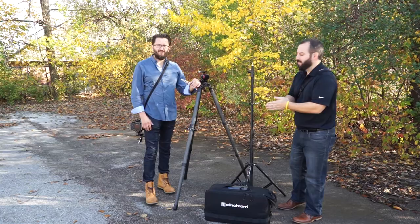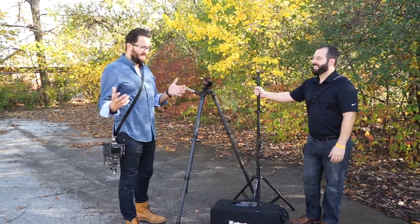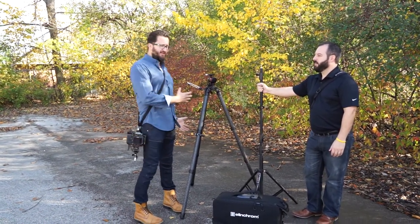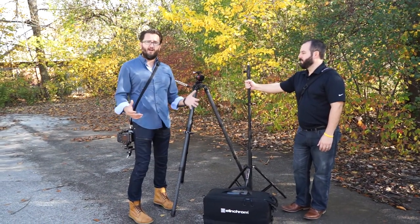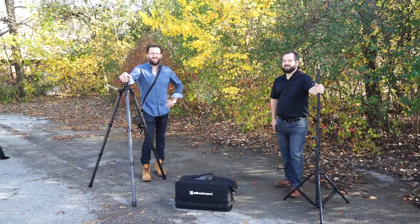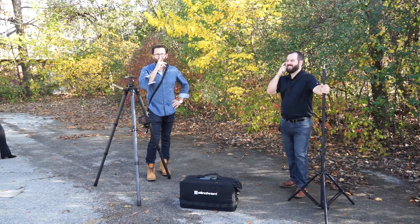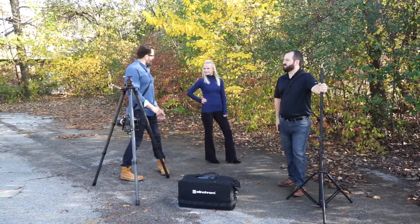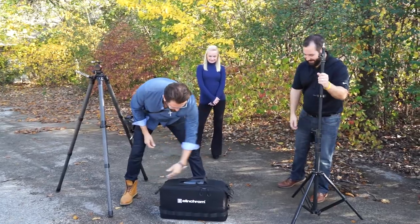Matt over here is going to explain what he's rocking. I'm all about gear - you may not know me, but the first impression is super important. When people see me and my gear first, that's how they're going to judge me. I want to make as good an impression as possible, and if better gear helps me take better shots, more power to us.